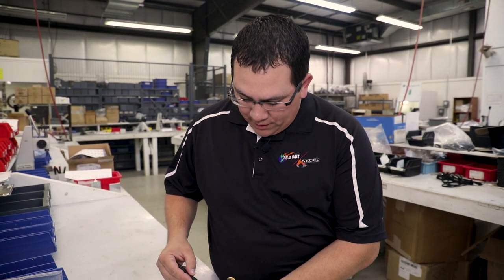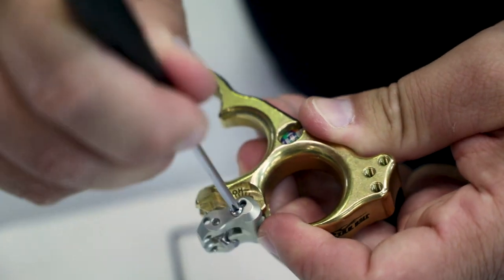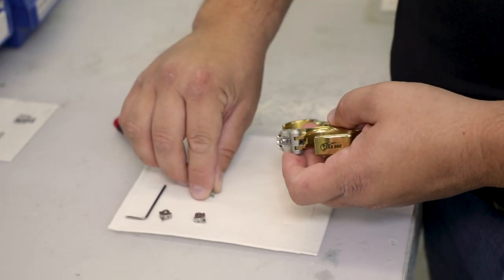The first step is going to be removing the little Phillips screw on the side of the release. This is Loctited, so it may be a little harder to get out, but it should come out pretty easily. Set it aside.